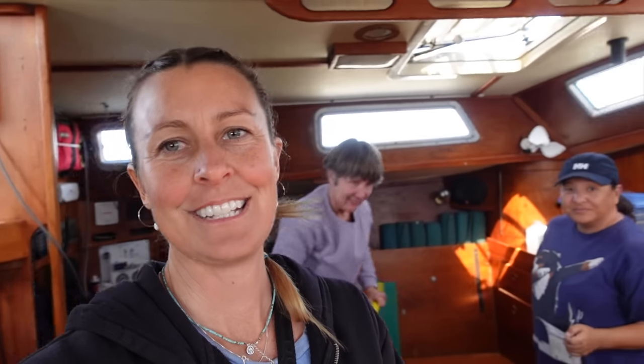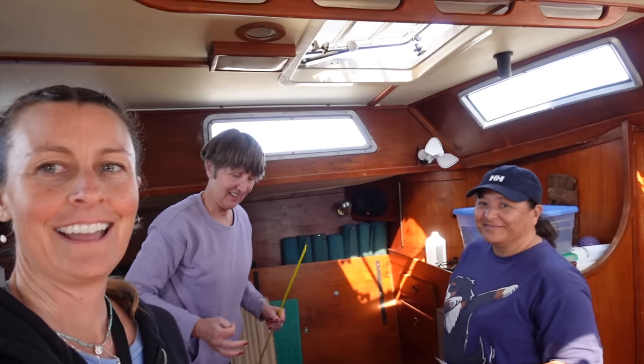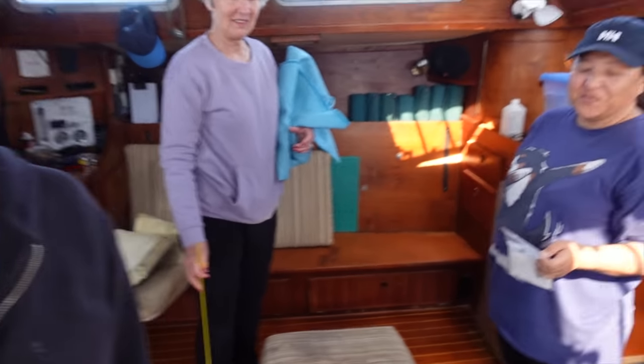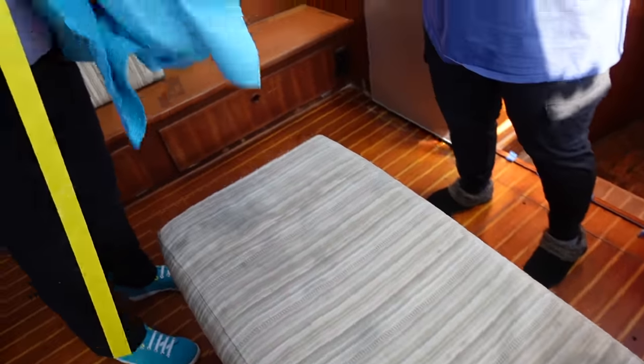We're getting cushions made by the lovely Terry, and Christine is helping. They're doing some final measurements today. Look how gross this is — should we give a sneak peek of the color? This is what it's going to be.